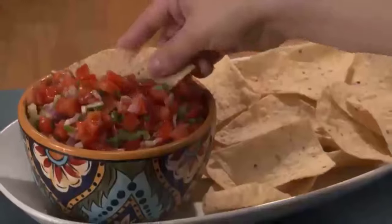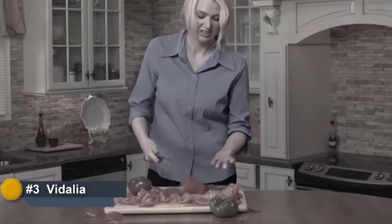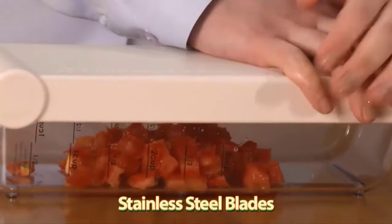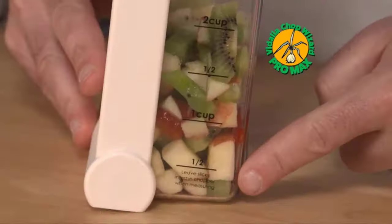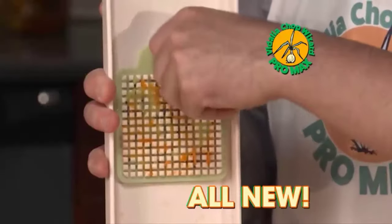Fresh, healthy salads, awesome salsa, mouth-watering stir fries — they're delicious and nutritious. But who has time to chop it all up? Now you do. Derek D here for the all-new Vidalia Chop Wizard Pro Max, the next generation of the world's best food chopper. As fast and easy as the original, now it's bigger and better, with super all-new features to chop your prep and cleanup time to a fraction of the time.